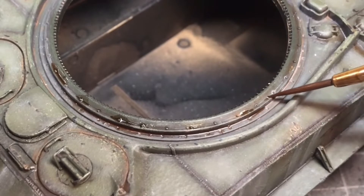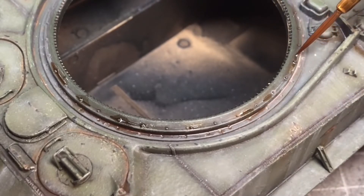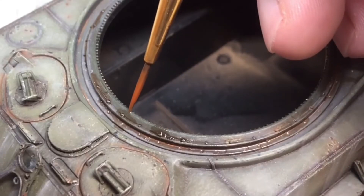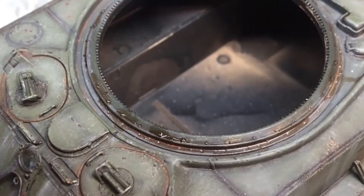I also did the same around the gun turret ring — more of a just-in-case since it's not really going to be seen in the end, but I thought it was worth doing to add a little bit more to the model.